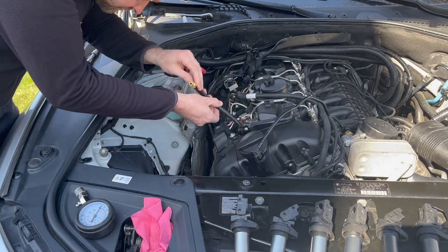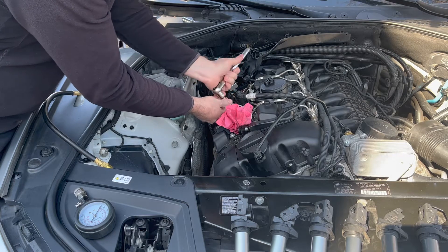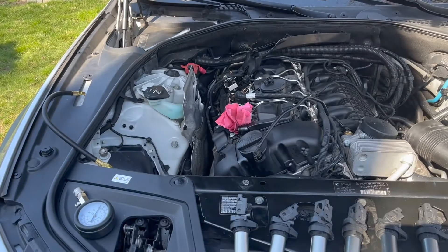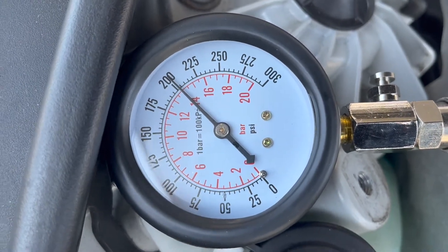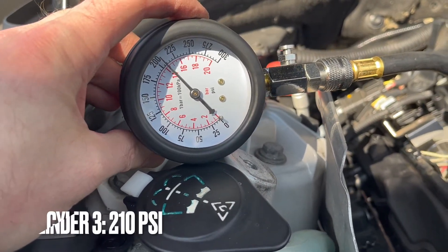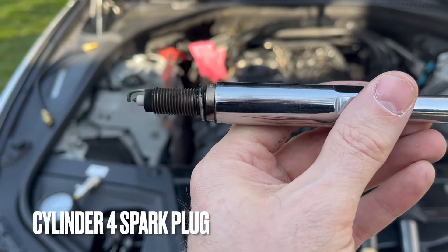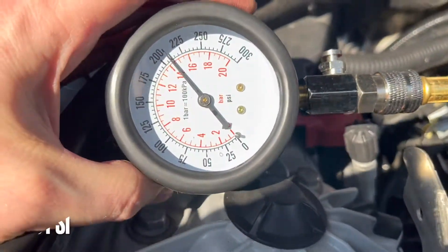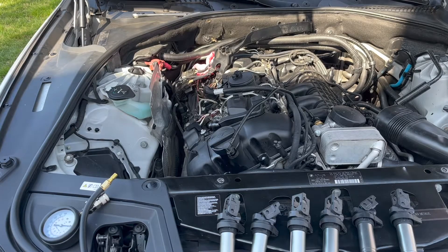Now, lather, rinse, repeat for the remaining cylinders. This is number 2 — not terrible. This is cylinder number 3, spark plug number 3. Spark plug number 4 — 200. Here's cylinder number 4.